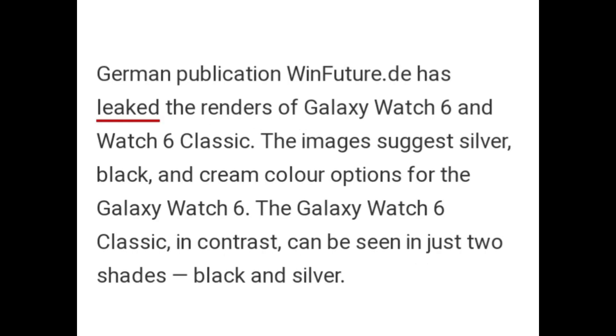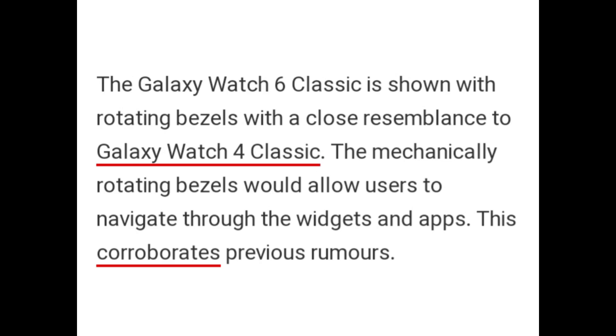German publication WinFuture has leaked the renders of the Galaxy Watch 6 and Galaxy Watch 6 Classic. The images suggest silver, black, and cream color options for the Galaxy Watch 6. The Galaxy Watch 6 Classic, in contrast, can be seen in just two shades — black and silver. The Galaxy Watch 6 Classic is shown with rotating bezels with a close resemblance to the Galaxy Watch 4 Classic.